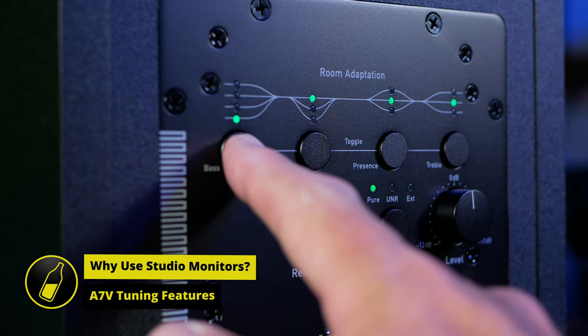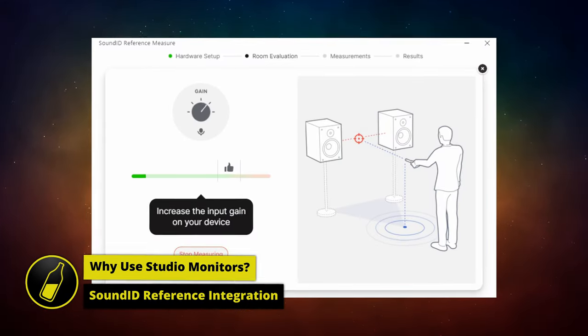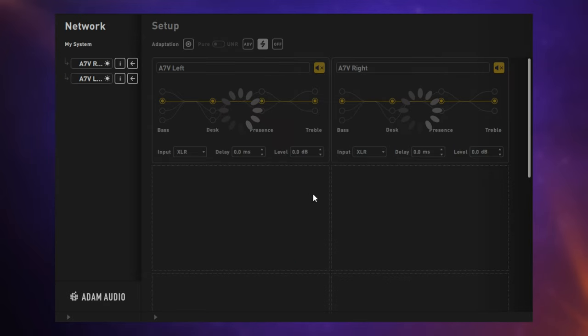In terms of tuning your studio monitors to that environment, the A7 Vs have some great features. The rear panel reveals four bands of equalization so that we can tune our monitors to our room. We can even use the Adam Audio software to make these adjustments from the comfort of our listening position. Sound ID Reference is a system for analyzing your room and determining how the output needs to be adjusted. It outputs a profile which you can use within a plug-in in your DAW to correct the sound for mixing — just make sure you remove that profile when you export your mix. Adam Audio with the A7 Vs have cleverly allowed you to upload your Sound ID profile directly to your monitors, correcting at the monitor level, so you don't need to use a plug-in in your DAW anymore.